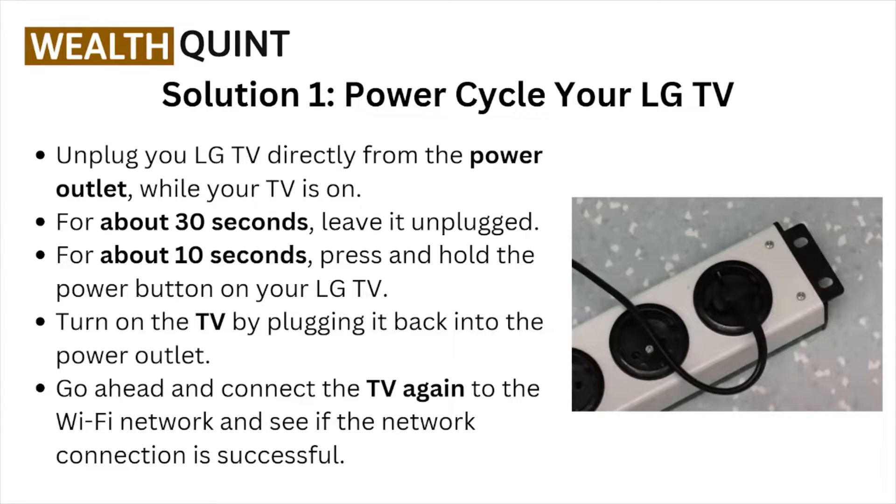Unplug your LG TV directly from the power source outlet while your TV is on. Leave it unplugged for about 30 seconds, then press and hold the power button on your LG TV for about 10 seconds. Turn the TV back on by plugging it back into the power outlet.